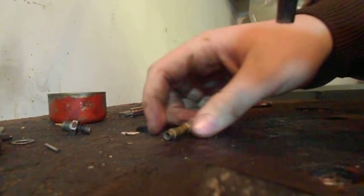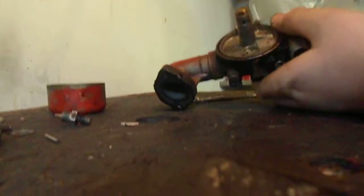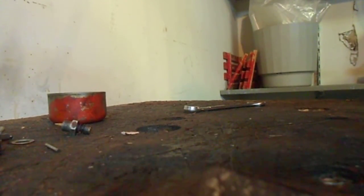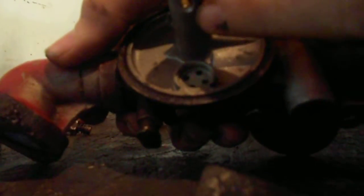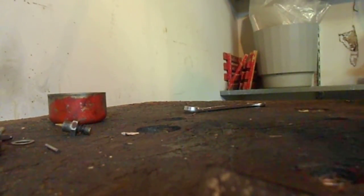Then you're just going to reassemble it. Take your main jet, stick it in. Once I take this and screw it back in. There are little holes right here that get clogged sometimes — right there, on the other side — but I don't usually have to worry about those.